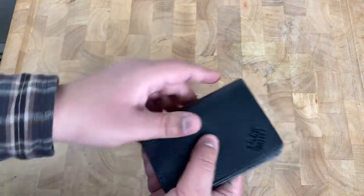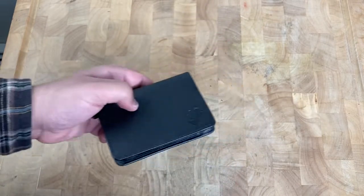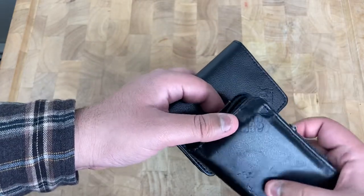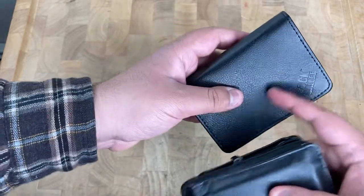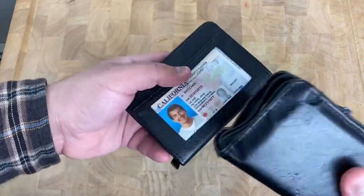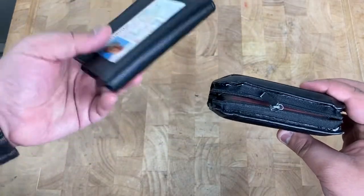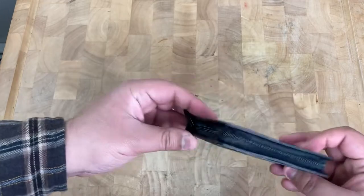Same as the other one. One thing I noticed with my old one is that the texture that was there has pretty much worn off — you can see a little bit of it on the edge, but over time with use the roughness gets smoother. Plus I always put a lot of stuff in so it's really thick, compared to if you keep it minimalist and don't put as much in.